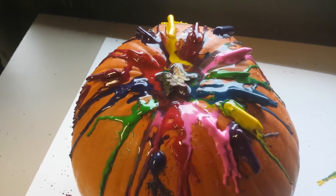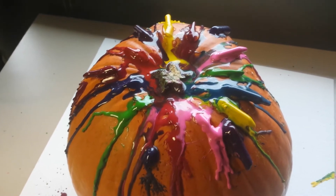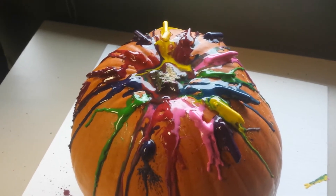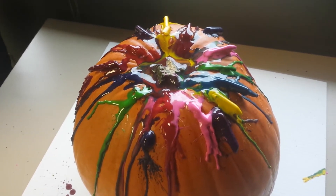We needed an esthetician to come in to wax our pumpkin. Do not try this at home. Try it at home if you've got the proper stuff to do it.